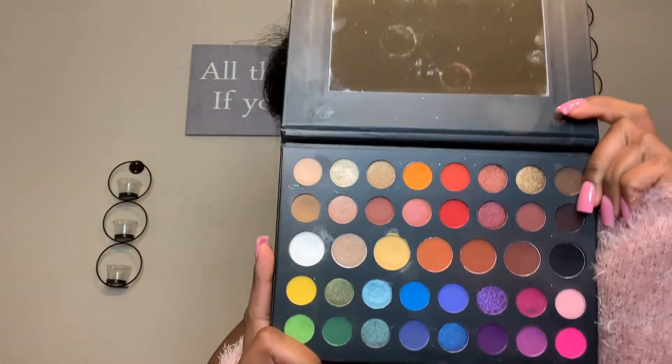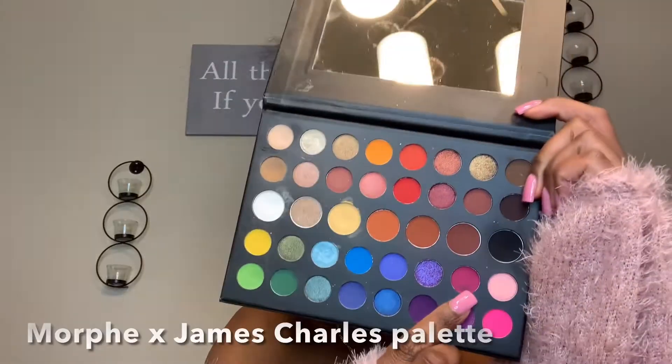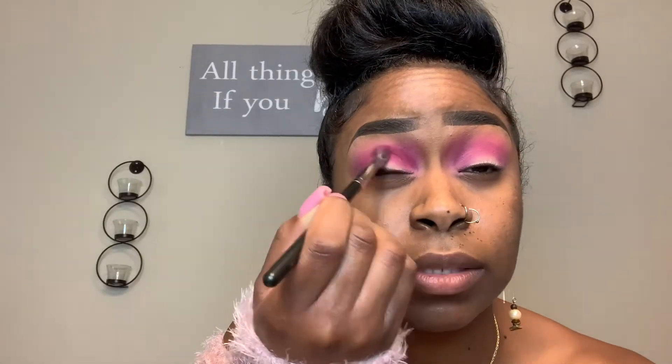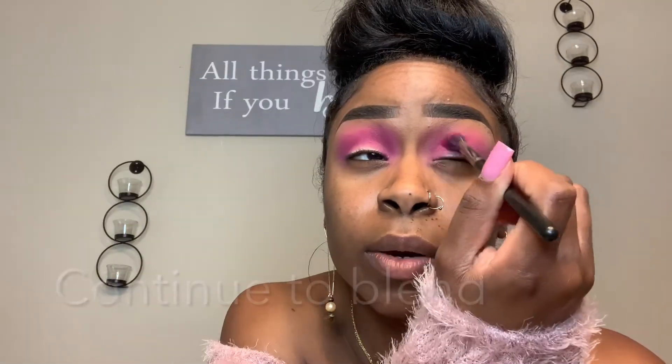So now that we have both eyes done, we're actually going to go into the James Charles Palette. I'm going to be using more of this color here, with the same exact brush. Go right into that crease as well, just right in the socket part. And we're just going to buff this color in the eye, then go into the crease again on the left eye.